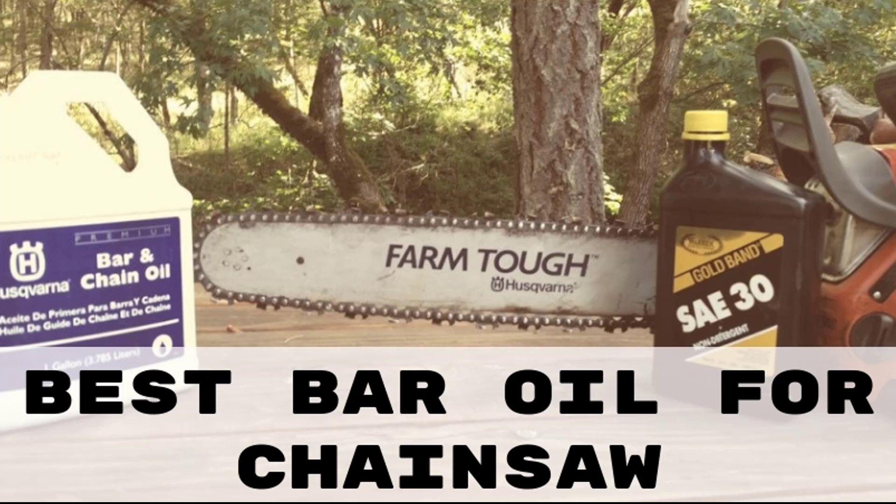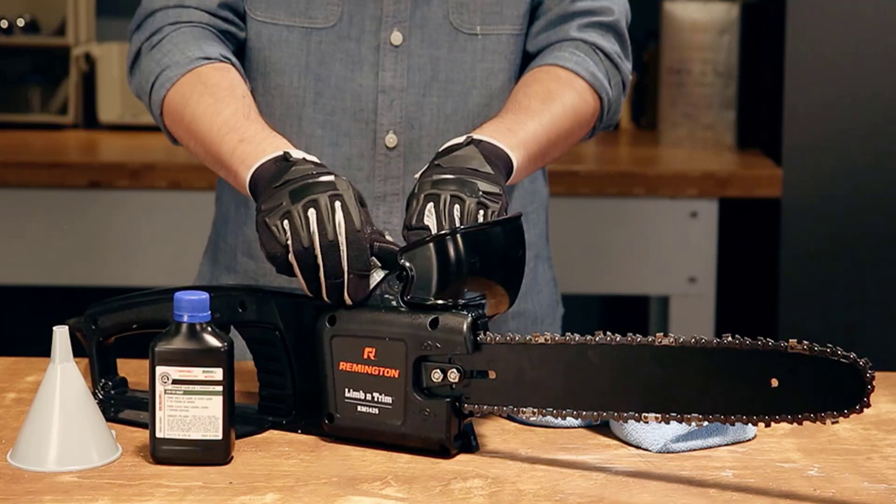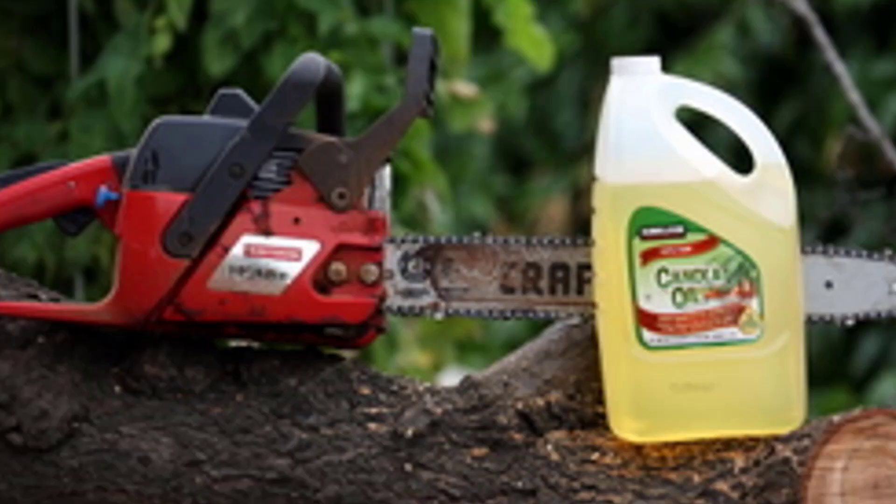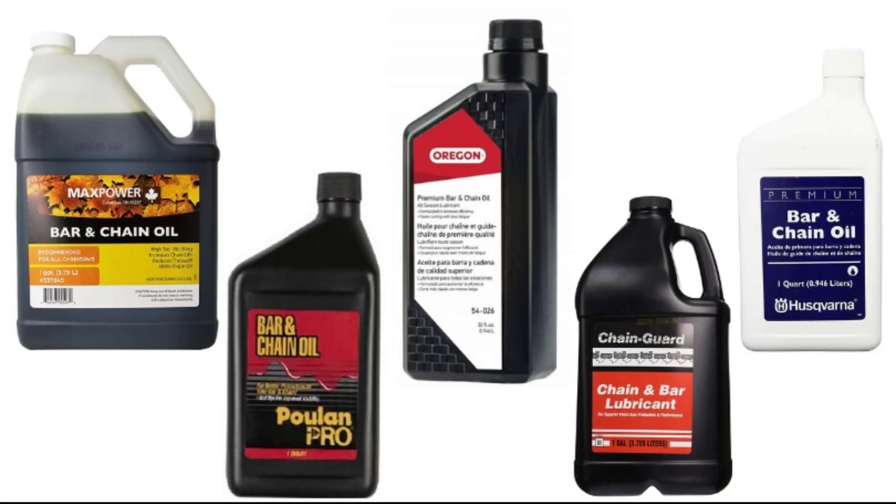Hello guys, today I will be introducing to you the best bar oil for lubricating chains and bars of the chainsaw. It is not surprising that for the chainsaw to work effortlessly we must use the best bar oil. There are various brands of oils available in the market — you can check out vegetable oils and oils that are biodegradable. Users of chainsaws are aware that using oils that give off harmful vapors might cause damage to the forests, so they prefer to use oils that are safe and do not damage humans and the environment alike.